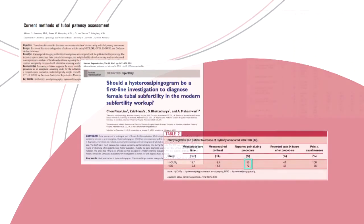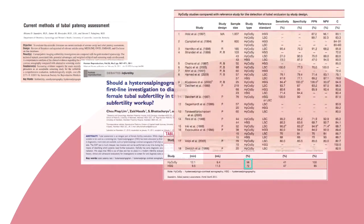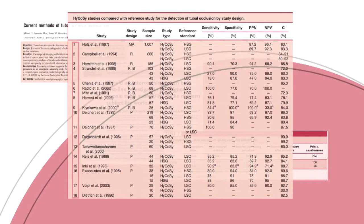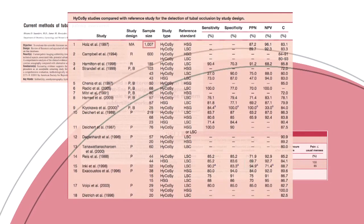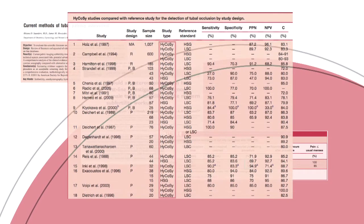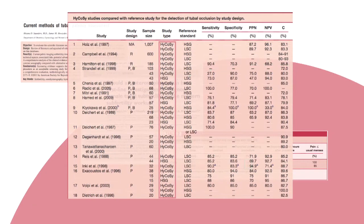Relatively recently, detailed reviews and commentaries have appeared in the leading specialist journals Fertility and Sterility and Human Reproduction. Fertility and Sterility published a review covering 18 studies, one of which encompassed more than 1,000 patients. These studies compared HSG and laparoscopy with HYCOC. The review showed that diagnostically, HYCOC is just as effective when it comes to assessing tubal patency.